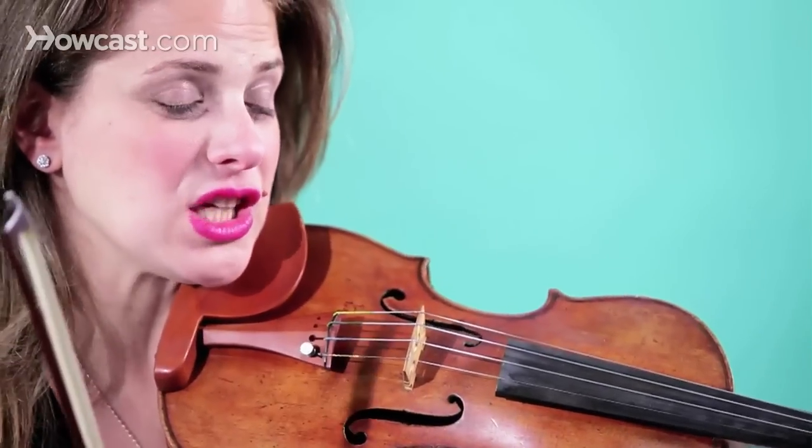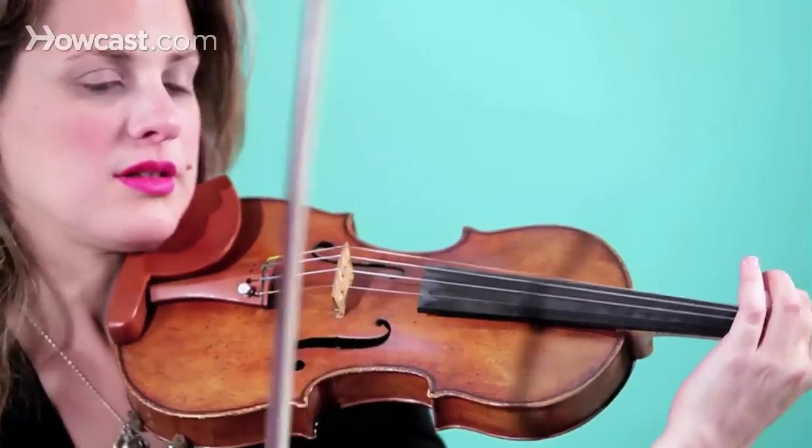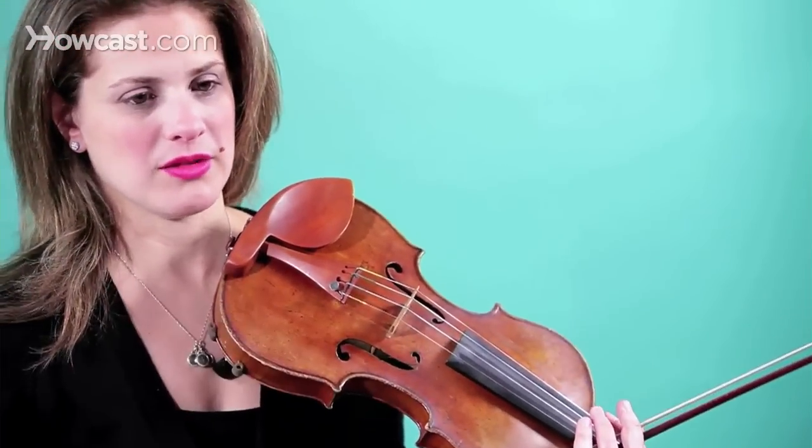And now I'm going to slur the two of them together. I've made both of them on one down bow. Slurs are all over violin music — you practice slurs in your scales, there are slurs in most violin pieces. It's nice to have them to really make fluidity within the notes.